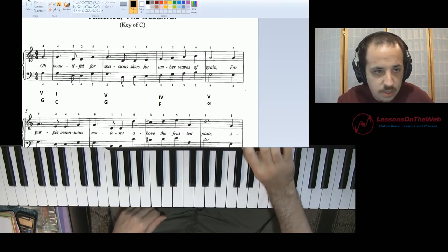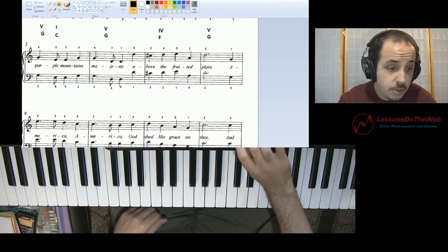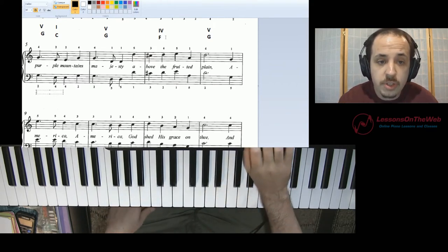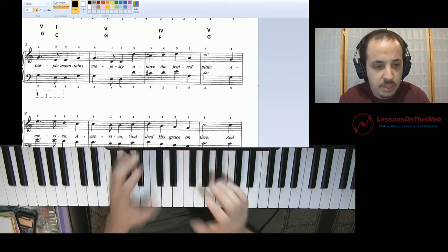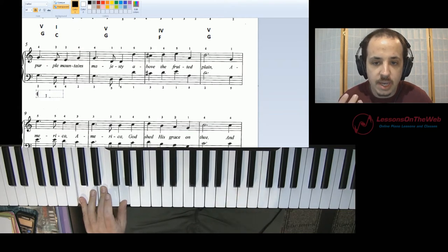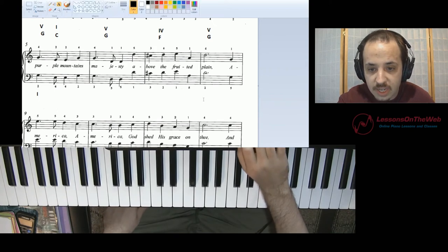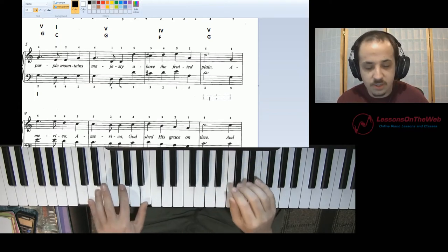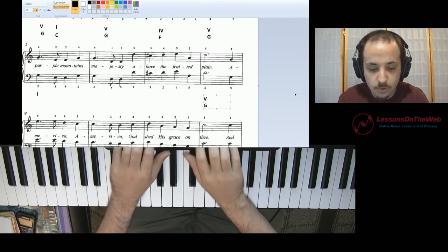So we had a five chord before, so one is probably going to be our next chord. If you notice up top, we did go five to four, which is okay — that does happen — and then back to five. But here we have five and then one again, which makes sense because we're beginning a new four-bar phrase. Most of the time that's going to be a one chord. And at the end of the four-bar phrase, this half note D — what kind of chord do you think that's going to be? A five chord. Because it's the end of a four-bar phrase, we're going to say that that's a five chord, G major.